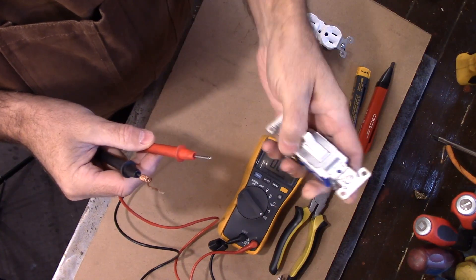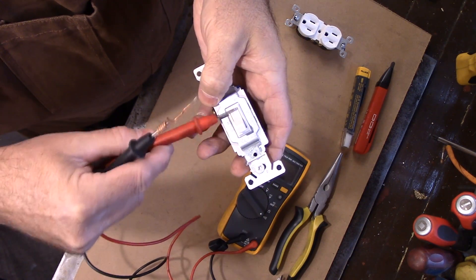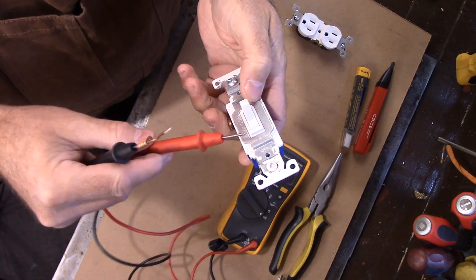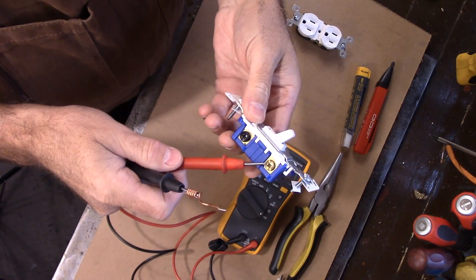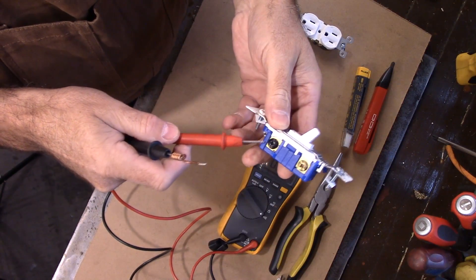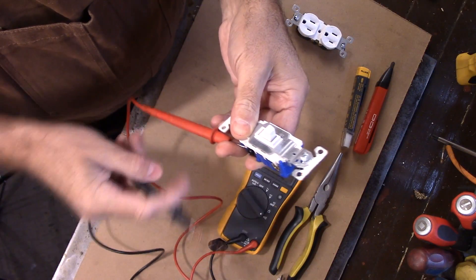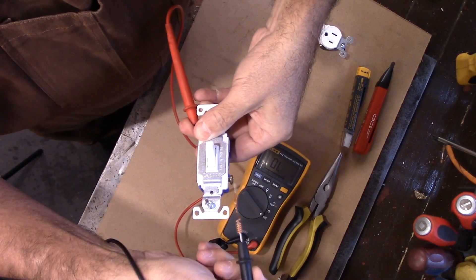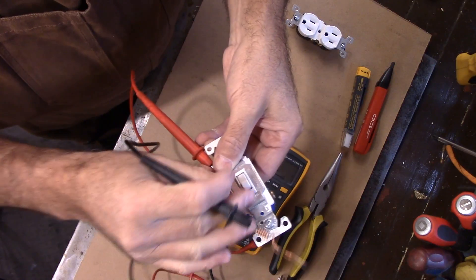Then you get to another switch like this, and this one is completely smooth — so you have no idea what's going on, right? Well, there's a reason for that. They don't have an identifier on here because this particular one has two brass colored screws and the other one is black. So if you put it on one, you've got continuity there — but if you come around to the other side, no continuity. Now if I turn the switch, I'll have continuity here and none here. So you can tell what kind of switch this is.